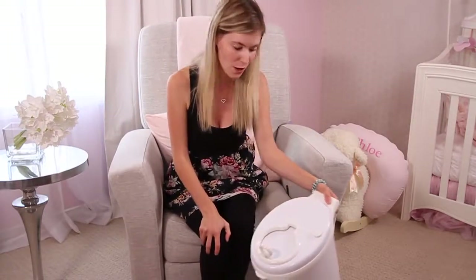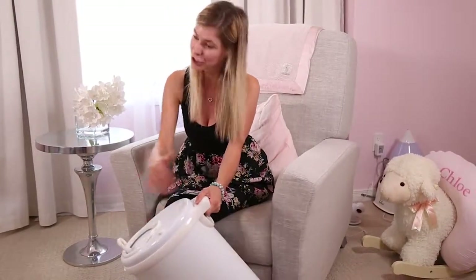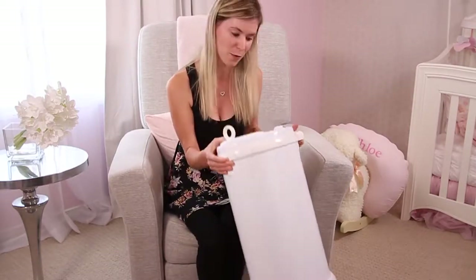The Ubi diaper pail comes in a variety of colors, from solid colors to patterns such as little hearts, chevron gray, and stars as well. So this is the Ubi diaper pail.